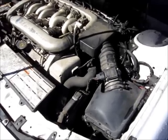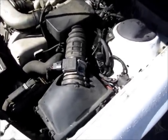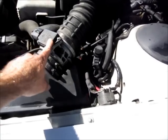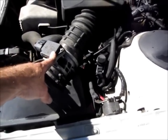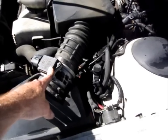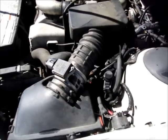Also, be sure not to get any sensitive electronic components wet. In my case, I'm going to be really close to the air flow sensor, so we need to make sure not to get that wet. Don't spray the distributor and don't spray anything that water could damage.